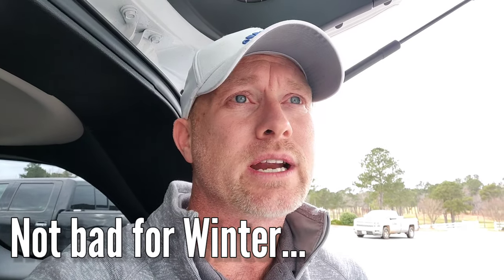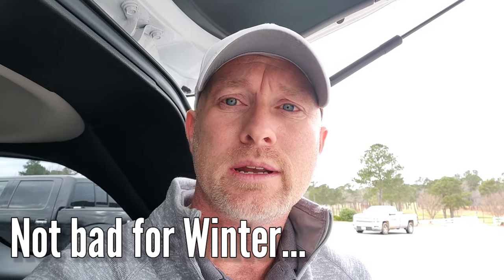So I'm out here on course today. It's a wintertime golf course vlog. The high is supposed to be about 50 today. Currently it's 39 degrees, it's overcast. We had a little bit of rain this morning and we're supposed to have a little bit more rain coming in this afternoon, so I may be dodging raindrops at some point.